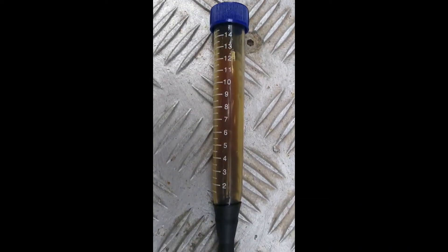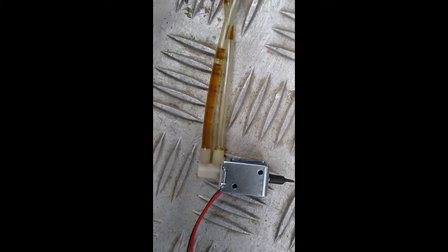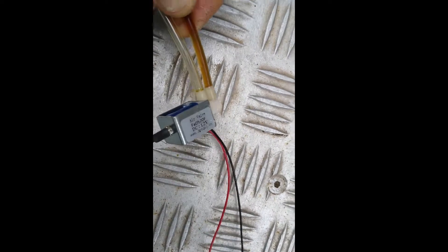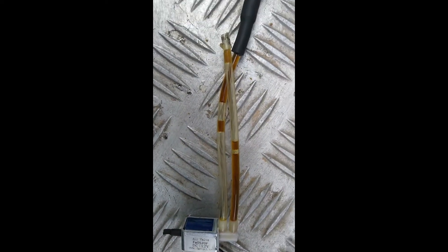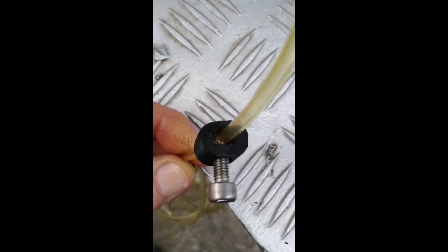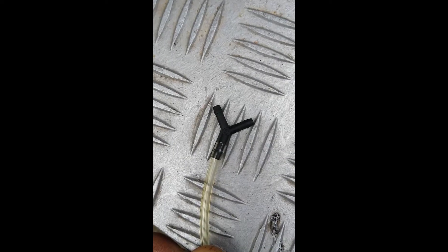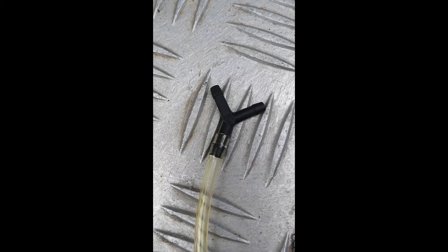For the reservoir I've used this plastic test tube thing — I got about 10 of them for a fiver on eBay. The tube is the stuff they use for airlines on fish tanks and I've just used heat to seal that to the test tube. The solenoid was also off eBay — it was a couple of quid. I 3D printed this little thing so I could pinch up the tube to reduce the flow rate. I put a little Y-piece on the end of the tube so it can deliver oil to both sides of the chain.